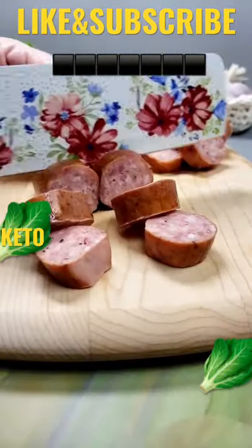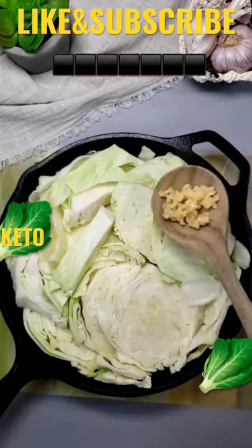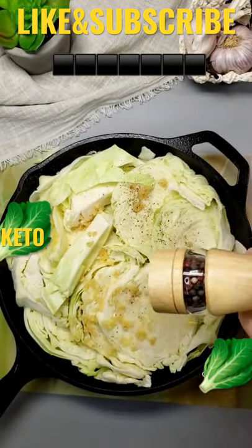Today, let's make a sausage Alfredo with cabbage noodles. This is a one-pan meal that's perfect to throw in the oven on a busy weeknight, and y'all, the leftovers are even better the next day.